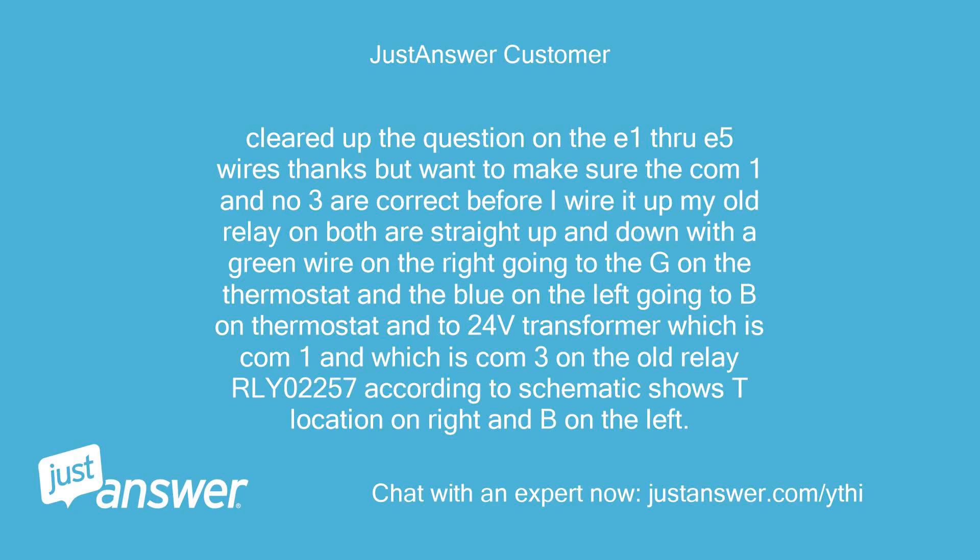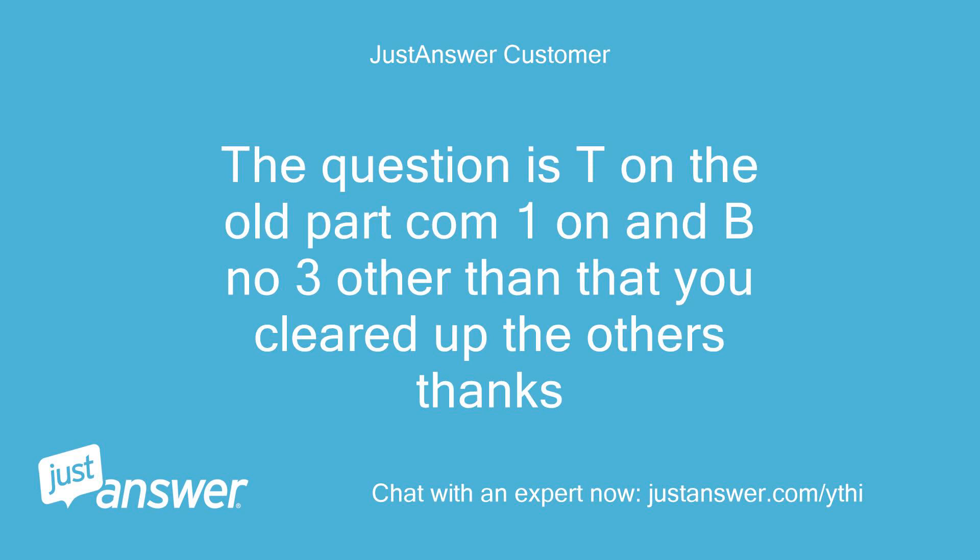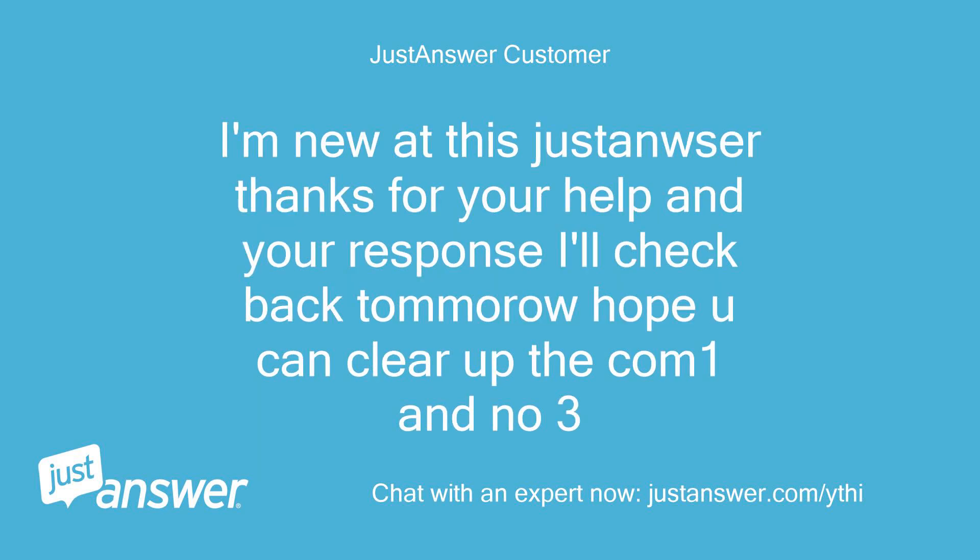Cleared up the question on the E1 through E5 wires, thanks. But I want to make sure the COM 1 and NO 3 are correct before I wire it up. My old relay on both are straight up and down, with a green wire on the right going to the G on the thermostat, and the blue on the left going to B on the thermostat and a 24-volt transformer. Which is COM 1 and which is NO 3 on the old relay RLY 02257? According to the schematic, T location is on the right and B is on the left. Is T on the old part COM 1, and B is NO 3? Thanks for clearing up the COM 1 and NO 3.